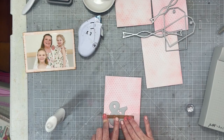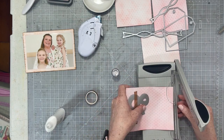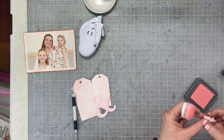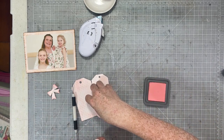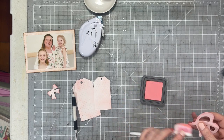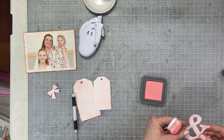Now I'm just going to grab some washi tape to hold the dies in place and I'm going to die cut all of those embossed panels. I went ahead and did all of my die cutting, put that cute little Tim Holtz bow together, and now I'm just inking the edges with some more of the saltwater taffy to get a little more color onto these pieces before I put my layout together.